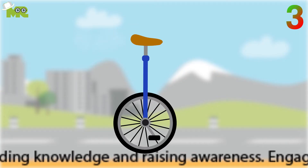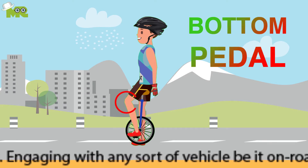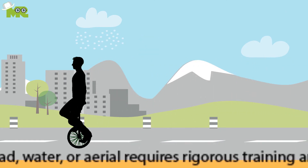Third, when setting up your unicycle, adjust the height of your seat in a way that you should be able to reach the bottom pedal with just a small crook in your knee. This will become important later. Four, make sure that you find a suitable site and practice at a time when there's not a crowd.